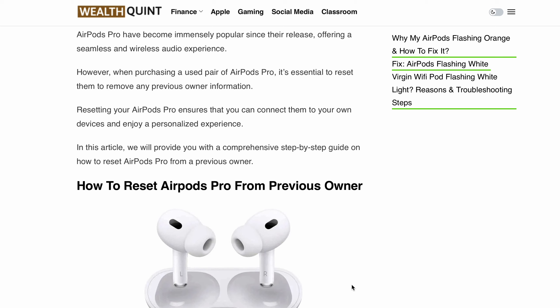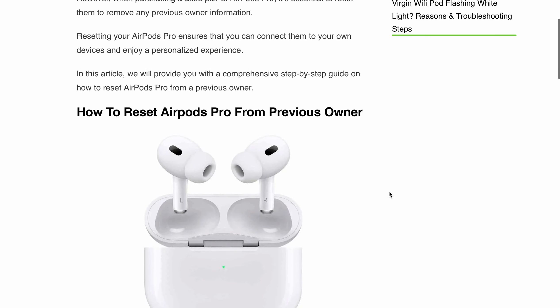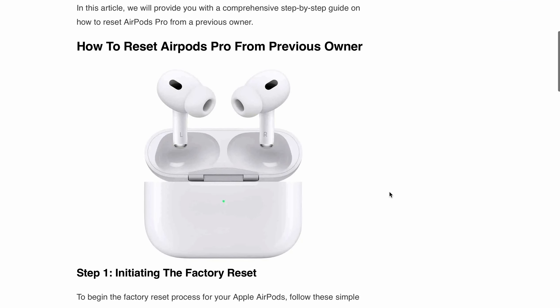Hello, welcome back to our YouTube channel. In this video, we will be discussing how to reset AirPods Pro from a previous owner. When purchasing a used pair of AirPods Pro, it's essential to reset or factory reset them to remove any previous owner information. So let's go through, one by one, how you can reset.